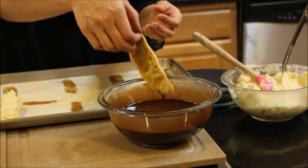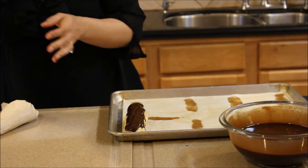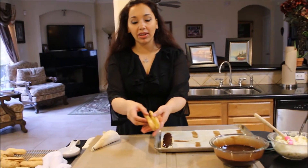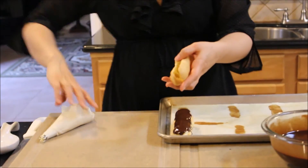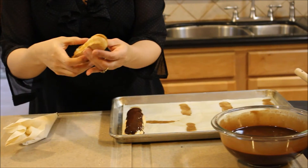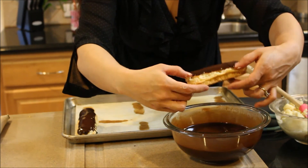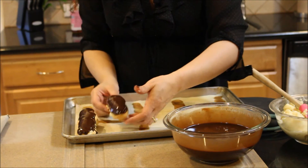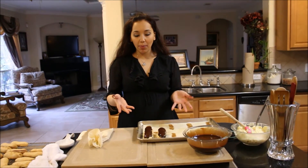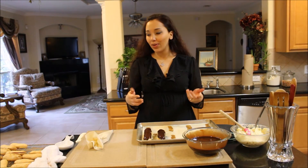Then you take the top and dip it in the chocolate ganache that's been sitting for about an hour, and put it on top like that. If you haven't cut the tops completely off and you've left them on like a little sandwich, you can go ahead and pipe your pastry cream in. Be generous — the pastry cream is one of the best parts of this. Then dip it in your chocolate just like that. Do whichever way you like — slice the top off or do it halfway. Just make them, they're so delicious.